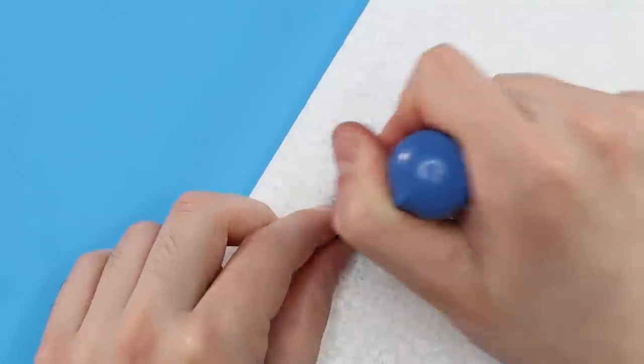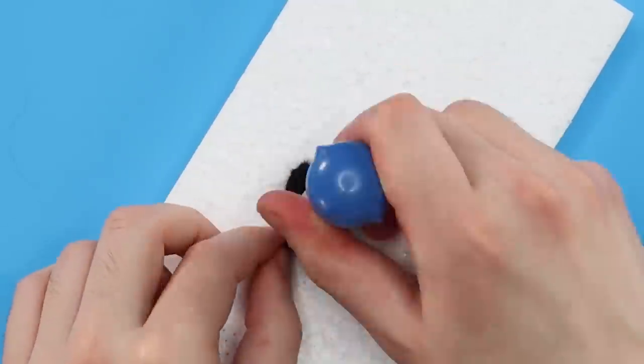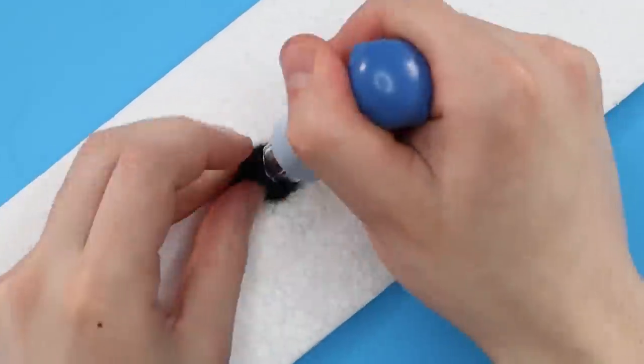I still have the single needle tool I used last time I tried needle felting, but this time I also got a multi-needle tool to speed up the process a bit. So instead of one needle stabbing it over and over, now there's like five or six needles stabbing it at a time. Much quicker this way.